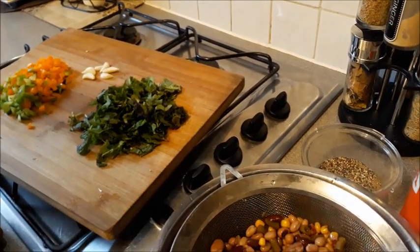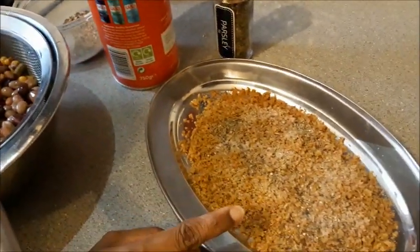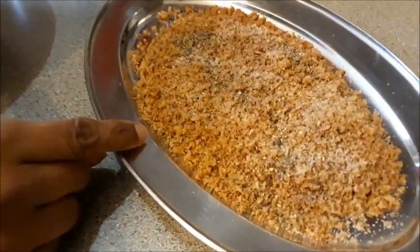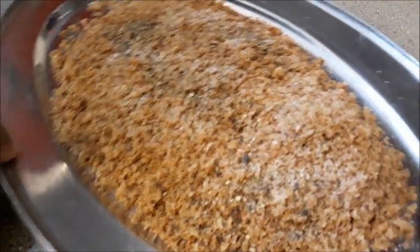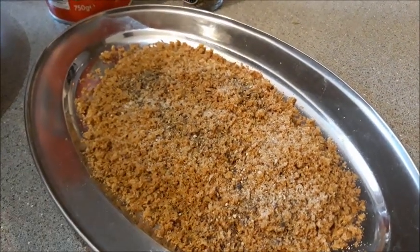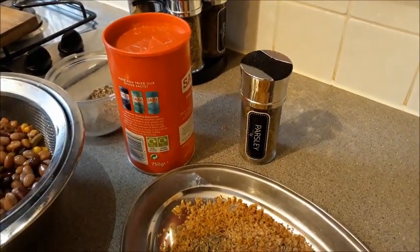To the mixture I'm going to add the vegetables, mold it, and then dip it in breadcrumbs. This breadcrumb mix is homemade — I've just toasted two slices of bread and ground them. I've added some salt and pepper for seasoning, and finally some dried parsley just for a bit of flavor.